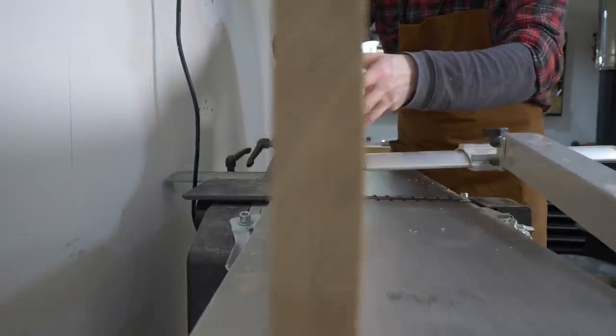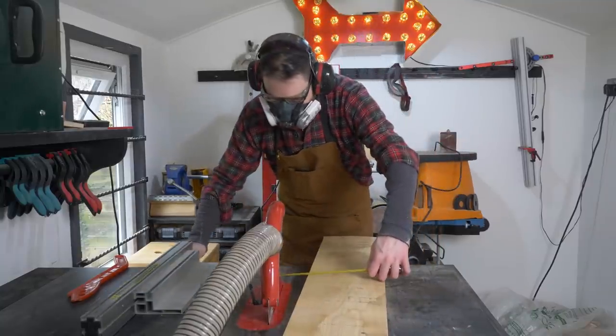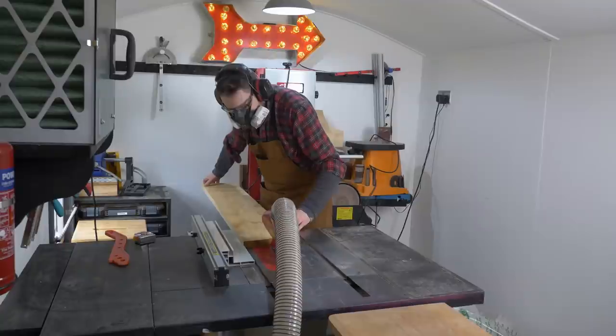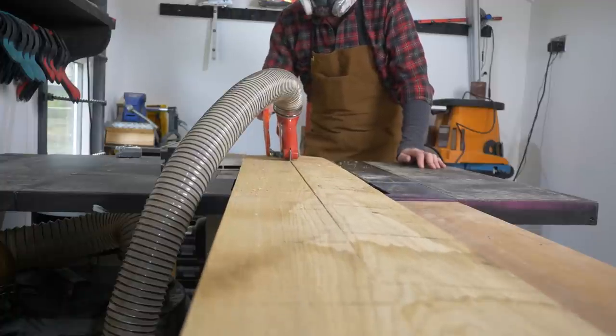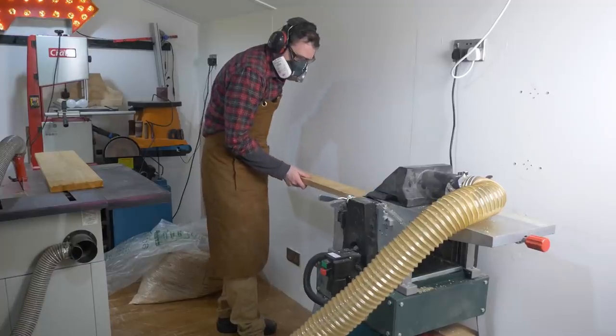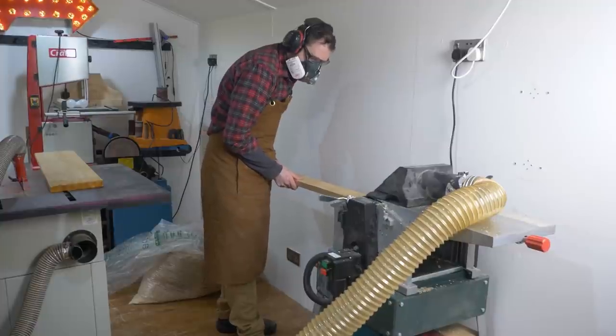I could use this being 100mm wider, so I set up the fence and I'm going to rip one of these boards down. I want to be able to join one of the 200mm and 100mm bits together. But first, I'm going to run them all through the thicknesser to bring them down to the same dimensions.